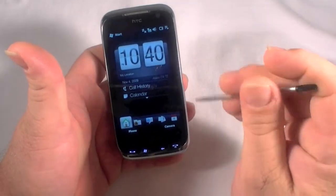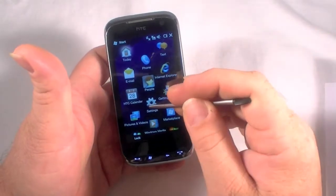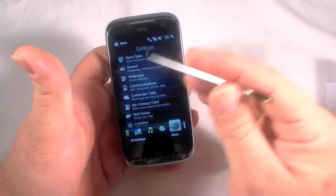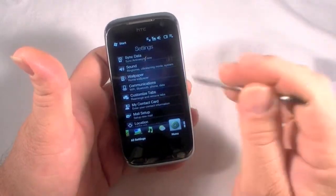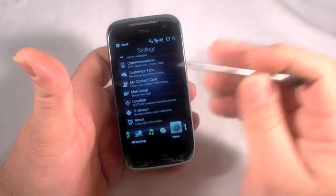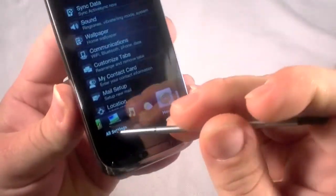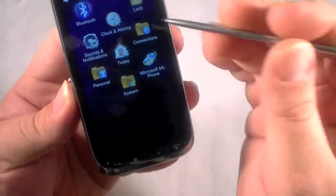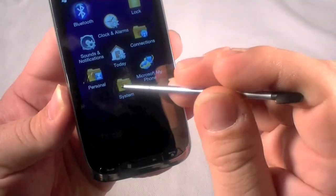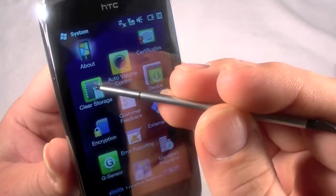There are two ways we can do this. We can go to Start and do the software settings. Bringing up settings with HTC's custom UI will bring you to their custom setup. We're going to hit All Settings down here and then go to System. Click on the System folder and there is an option for Clear Storage right here.